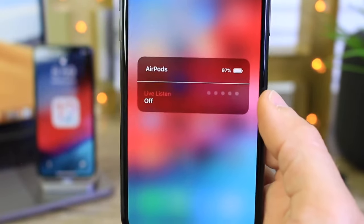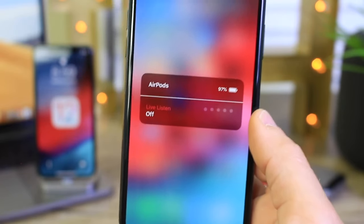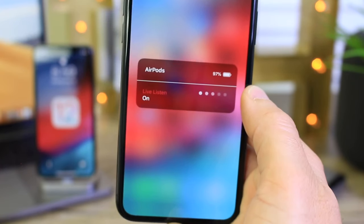Now I'm pretty sure you guys can't hear the TV in the background right now. What I'm doing is putting one AirPod in my ear to turn it on, and placing the second one on the microphone in front of me so you guys can hear the TV. On the count of three we're going to turn it on and go to Live Listening. One, two, three.